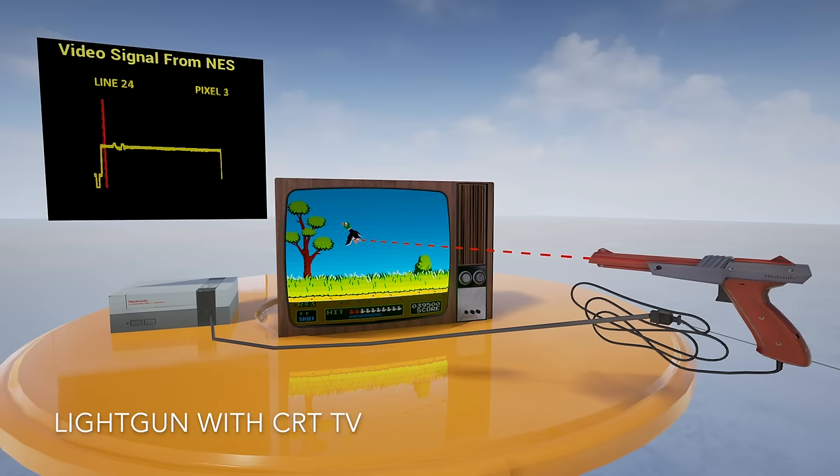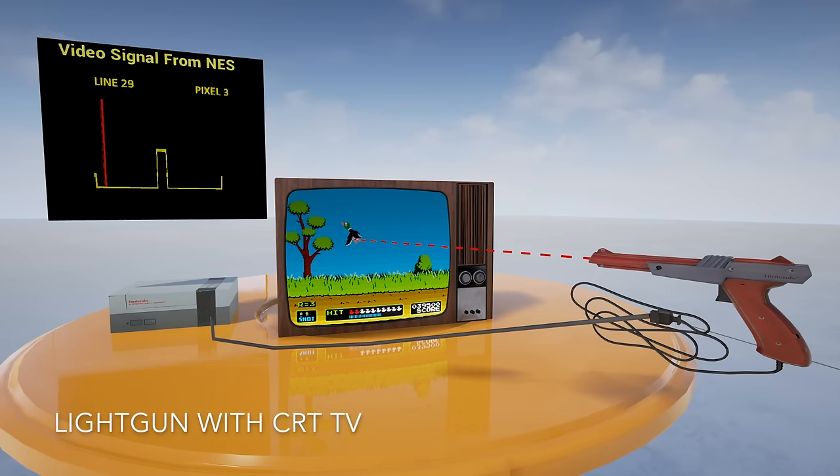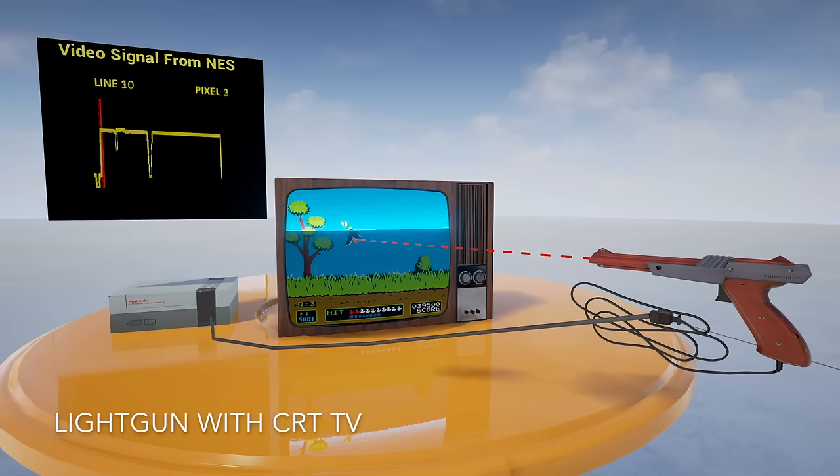The key thing to understand about CRTs is that the video signal coming into the TV pretty much drove the beam that actually drew the picture directly. If the console was outputting the brightness of a particular pixel, then the TV would be displaying that pixel at that moment. Light gun games use this to detect what pixel they are pointed at.